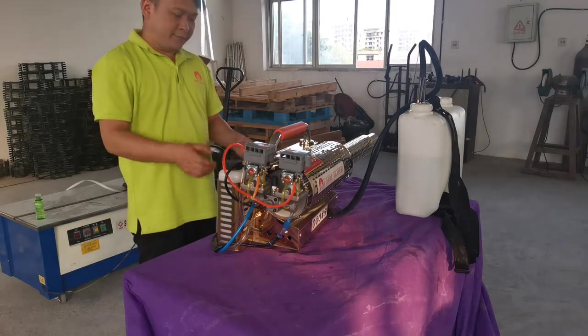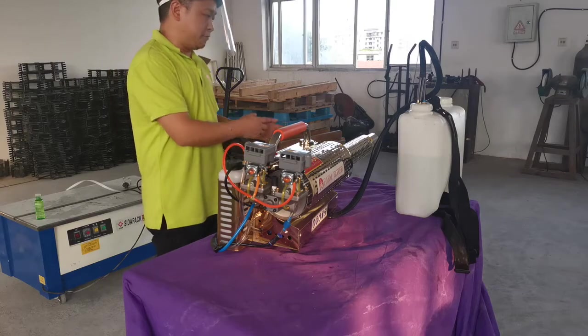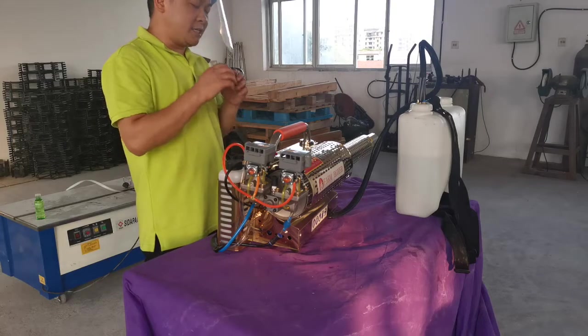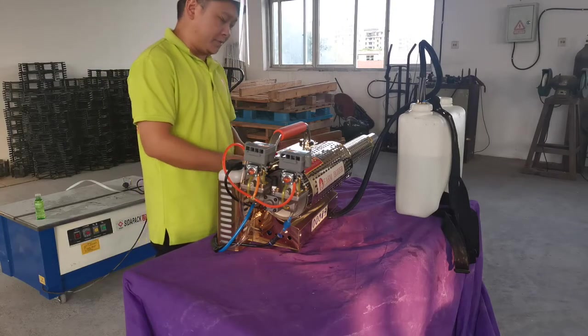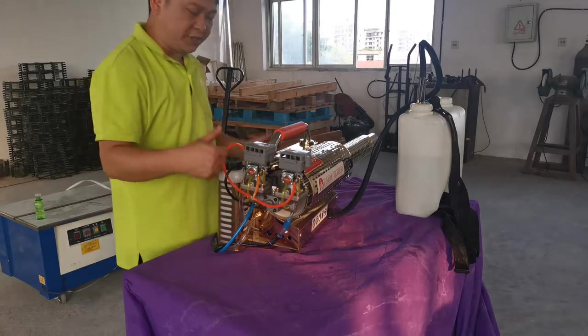So when you get this product, just follow us. It is easy for you to start the machine. Our product is very easy and very simple to use — just the electric starting and pushing this is enough.